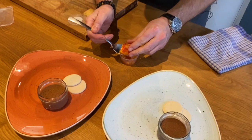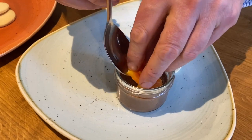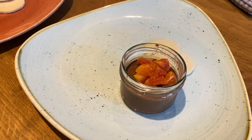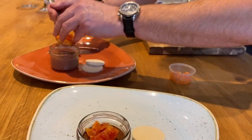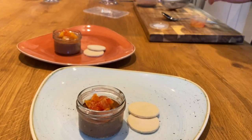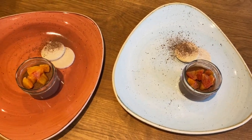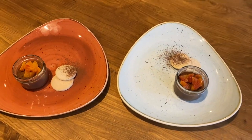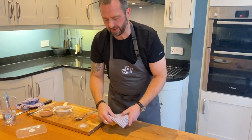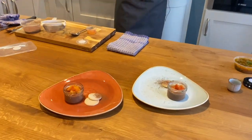Just pop those blood oranges on the top of your panna cotta — beautiful. Chocolate and orange: what an amazing combination. A little bit of cocoa powder or icing sugar works well as well on the side of your plate. Now look at that finish — what a great way to finish your meal. It's rich, luxurious, but incredibly light. A lovely bit of salted Belgian chocolate with the freshness of that orange coming through. Superb — what a finish to your meal. I hope you've enjoyed this. I'll catch you in the next video. Thank you very much.